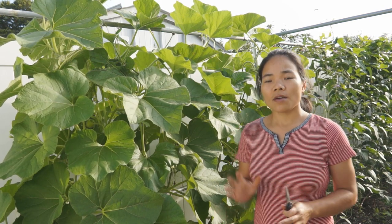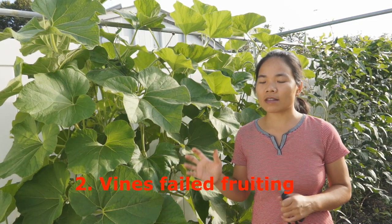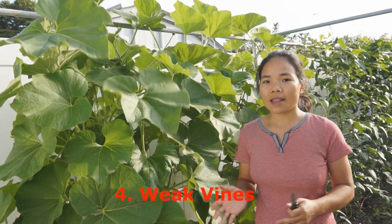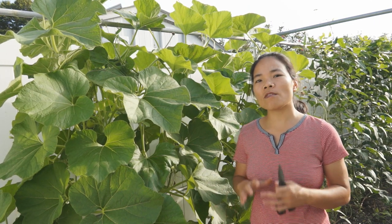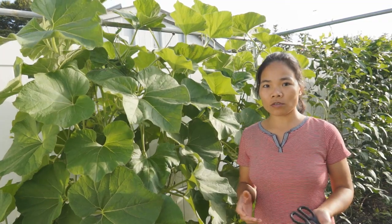Now let's prune the plant. We're going to do the same things we did last time: remove the vines that finished fruiting, the vines that had fruit but the fruit didn't grow big enough and is now empty, vines that don't have any female flowers, and vines that are too weak. You may think you're removing too many vines, but don't worry — after you remove these unnecessary vines the plant will grow back more vines and continue to fruit.